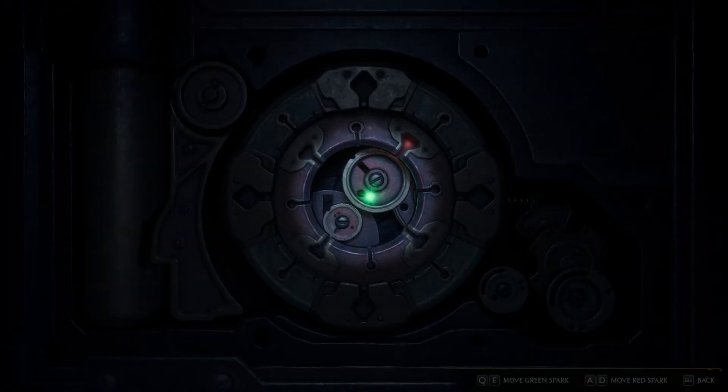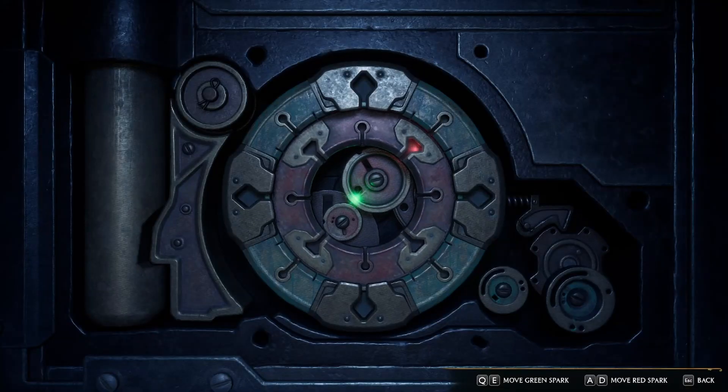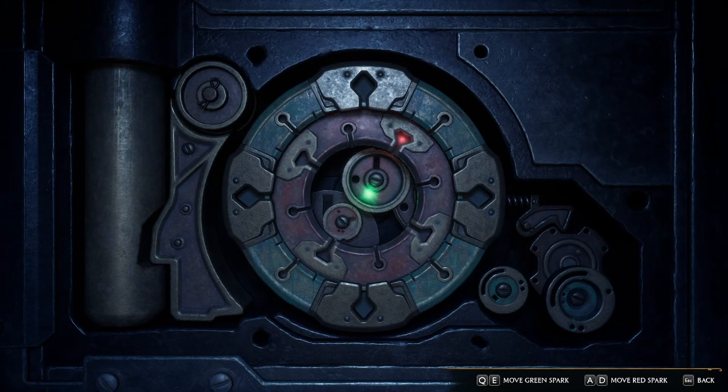Rotate the red spark and pay attention to the inner wheels. Once you hear a ding, you're close. Adjust the red spark until the inner wheels start to spin.